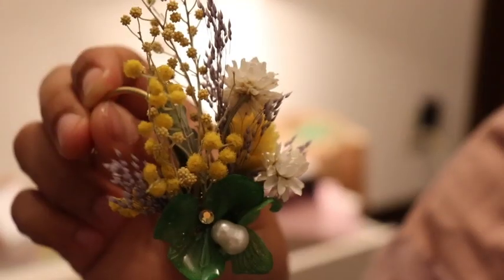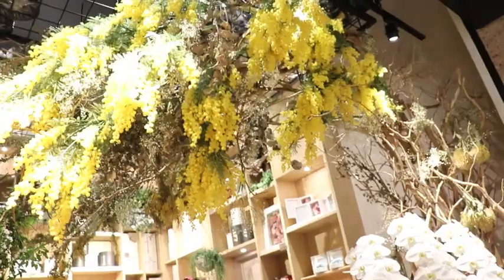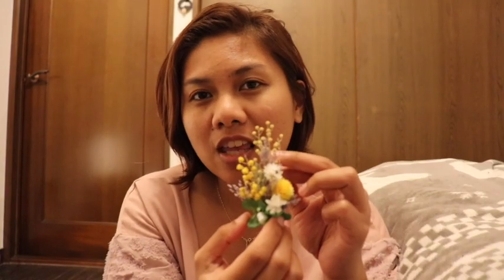Hello! I just finished this — it's a bouquet earcuff with mimosa. Mimosa is a flower in Japan, very in season during women's month, and this weekend in celebration of women's month we're going to join a bazaar.